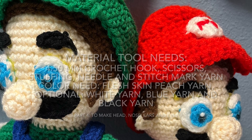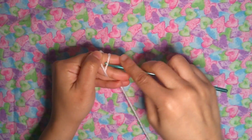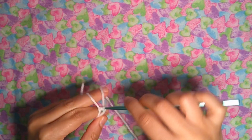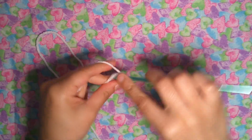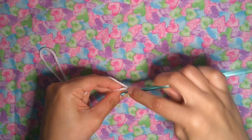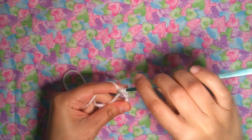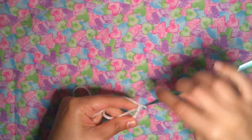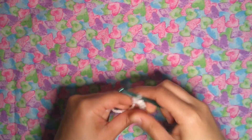Let's continue working on Mario amigurumi. I'm going to start with the eyes. Round one: magic ring, we're gonna have six single crochet — one, two, three, four, five, six — close the magic ring.